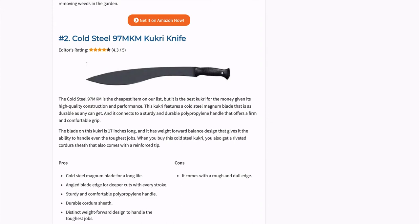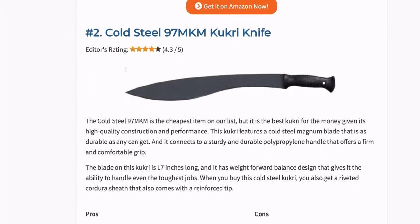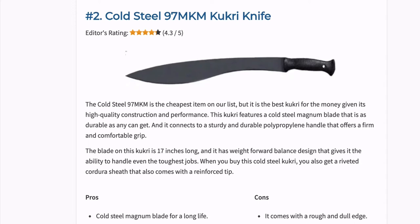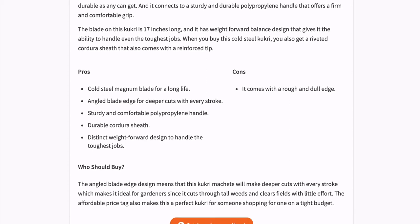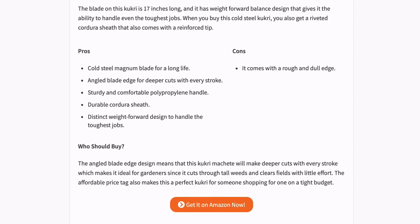The Cold Steel 97 MKM is the cheapest item on our list, but it is the best Kukri for the money given its high quality construction and performance. This Kukri features a Cold Steel Magnum blade that is as durable as any you can get, and it connects to a sturdy and durable polypropylene handle that offers a firm and comfortable grip. When you buy this Cold Steel Kukri you also get a riveted Cordura sheath that comes with a reinforced tip.